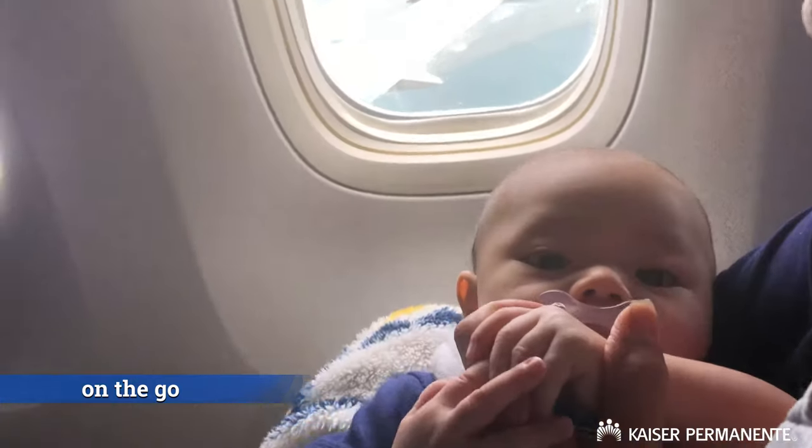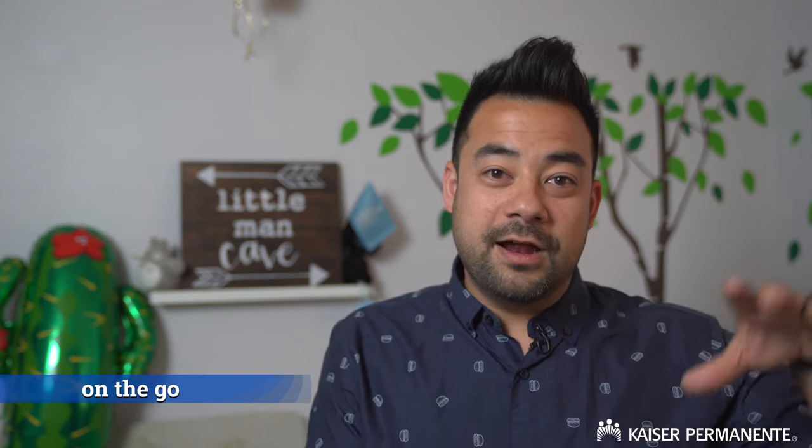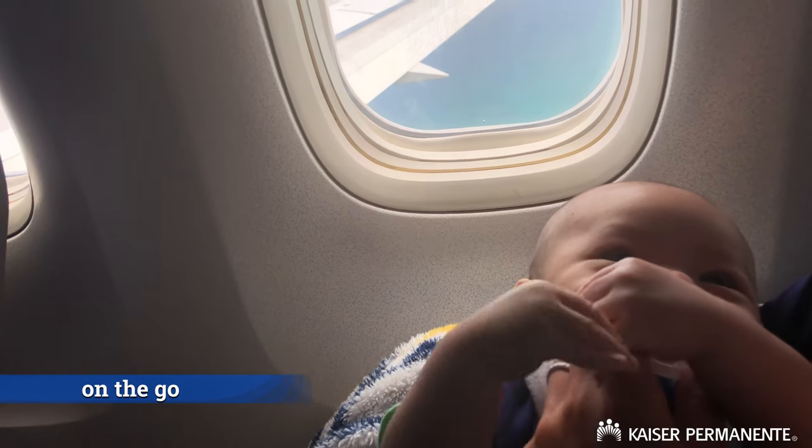Once your baby is off breast milk it's even easier, because if wherever you are has an espresso machine, they can heat up and sell you warm milk, whether it be dairy or non-dairy. This goes for traveling on an airplane too — what we do is get a giant thermos, go to a coffee shop in the airport, fill it up with about 64 ounces of hot water, and we're good to go, especially for a long flight.